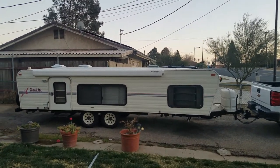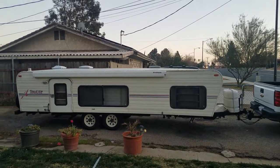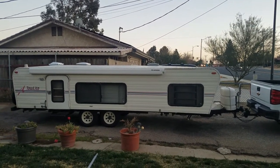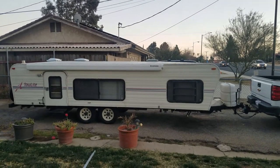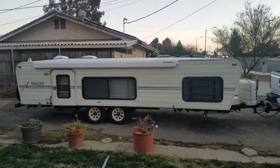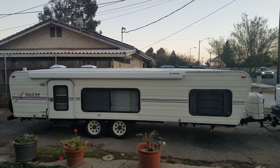This is a 1994 Toelight Hilo. Right now it's in the down position. We just hooked it onto the truck today so we can show it for sale. I'm going to pan around and you can see the features, what works, just so there's no surprises.